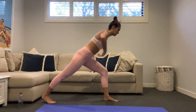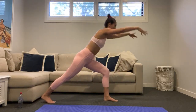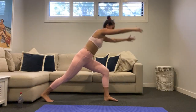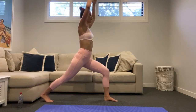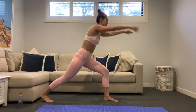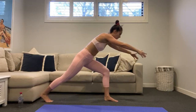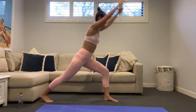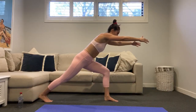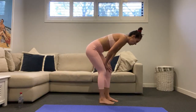Lean forward — back leg is nice and straight, arms reach forward, come up, and lean back forward. Stay low in this left leg, just that torso hinging forward and back. Eight seconds here — holding forward in five, four, three, two, one. Lean forward hold, stay low in this left leg — just for five, four, three, two, one.